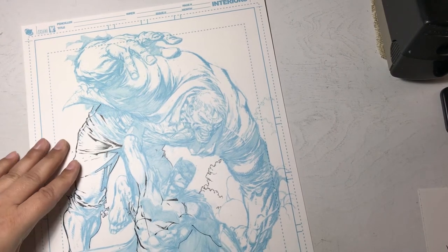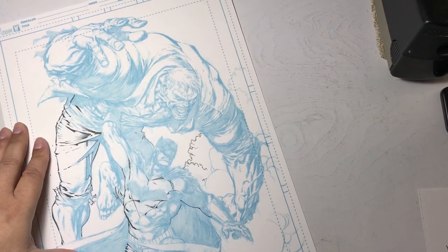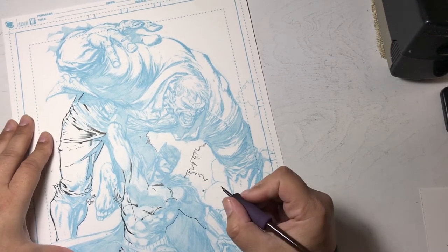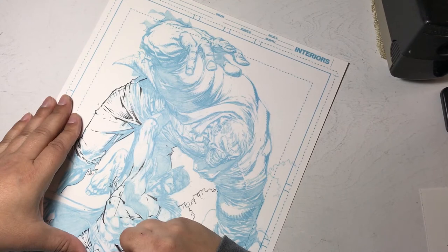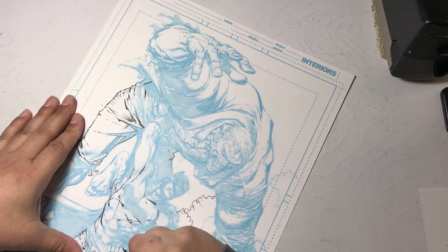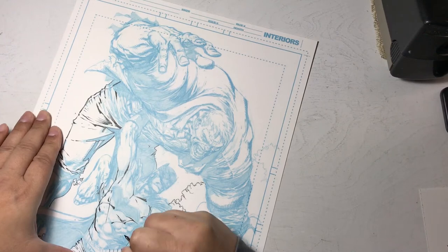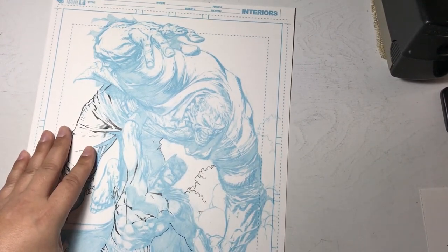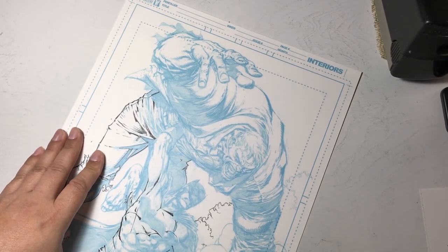I look around and try to absorb and keep in mind what the penciler has done. I pull my head up a lot to look at the artwork from a distance to get a new perspective and make sure I'm staying true to the pencils — while at the same time enhancing what the artist put down. Inking is not just tracing over the line; it's translating from greyscale to black and white line art, adding texture, depth, and clarity to the image.